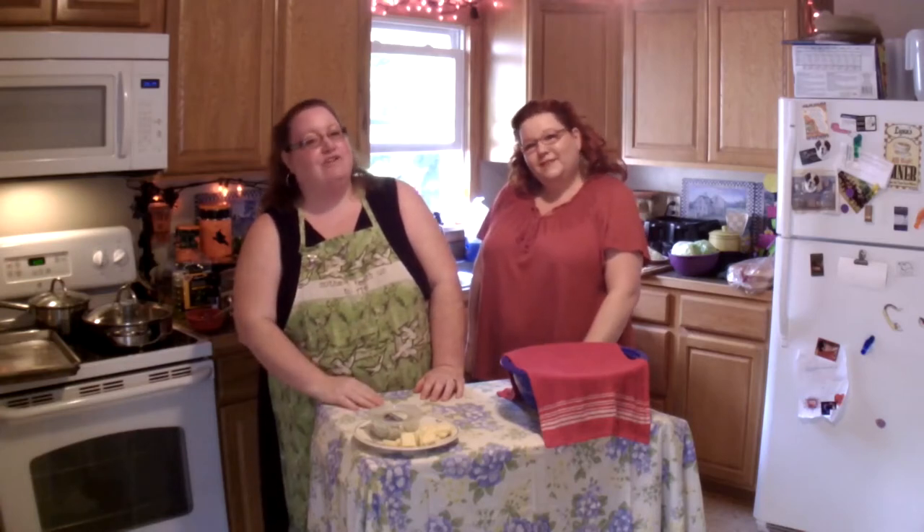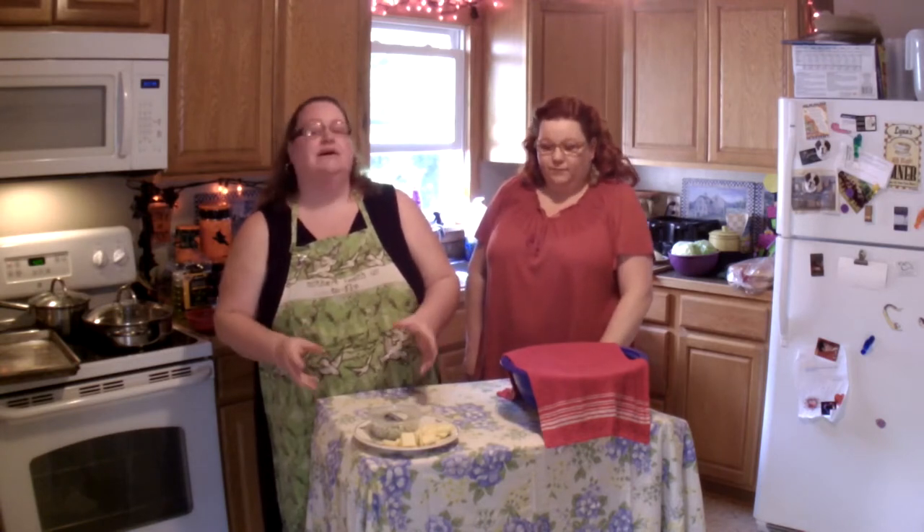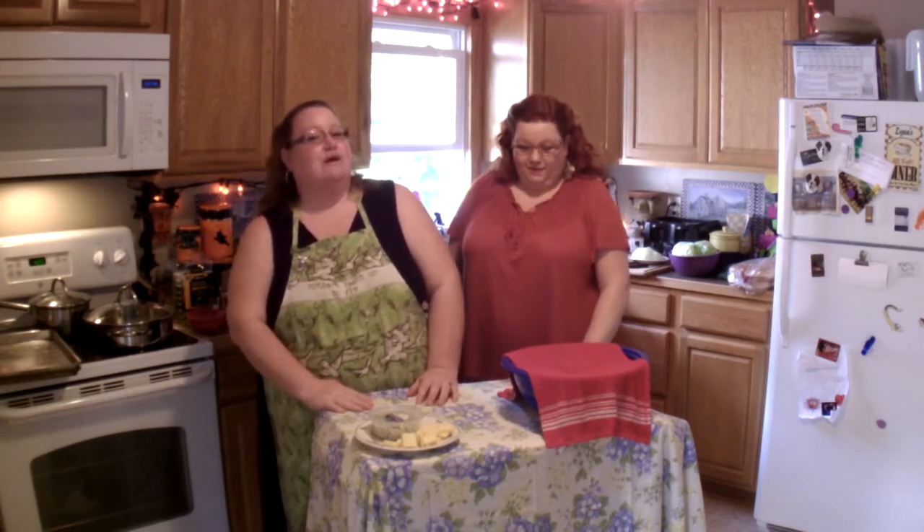Hey everybody, it's time for Everyday Cooking with Lynn and Heather. Today we're going to do an all-American classic — we're going to show you how to do a stuffed hamburger with homemade french fries. With homemade french fries, I know people are going to be like, you want me to spend that much time cutting potatoes? It's really not that bad. However, you can also apply what we're going to show you to store-bought potatoes — it's basically just seasoning the potato. But the homemade ones, you're going to know the difference.